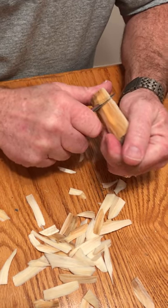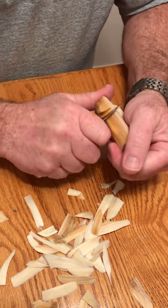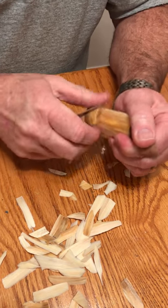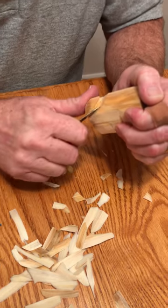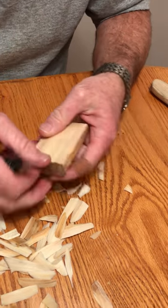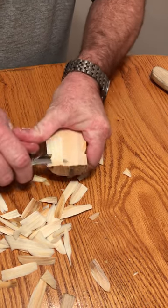Do as I say, not as I do. I like to have a couple different knives available, so when I'm carving I always have one that's sharp and I don't have to switch. I didn't flatten the back out on this, so I'm going to do it right now.